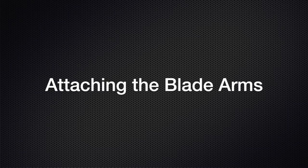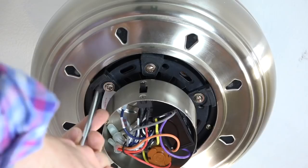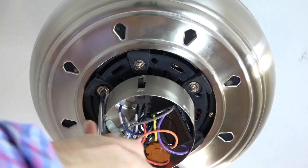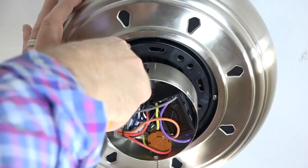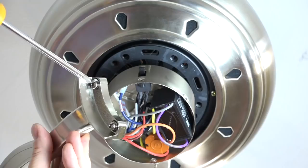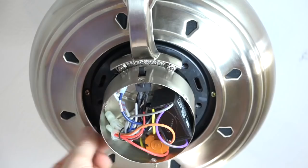Before installing the blade arms, you'll need to remove the five rubber motor stops in the base of the motor. Use a Phillips head screwdriver to loosen and remove these rubber motor stops — you can discard them once removed. They are just to prevent the motor from moving during shipment. The blade arms attach to the fan using two captive screws pre-installed in the blade arm. These screws will align with the screw holes in the base of the motor, and the alignment post on the blade arm will align with the long slot in the base of the motor. Insert the alignment post into the long slot and completely tighten the two screws. Repeat for the four remaining blade arms.